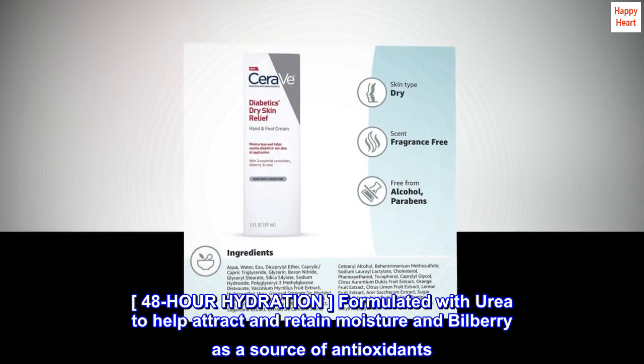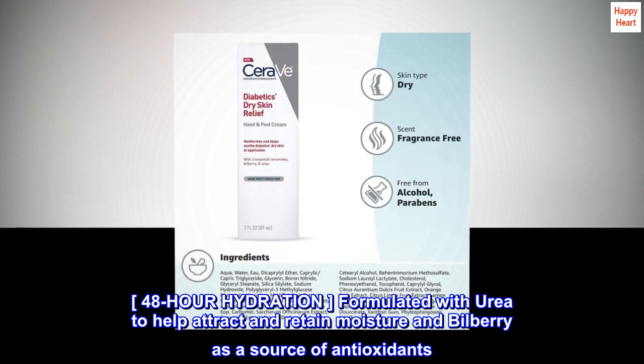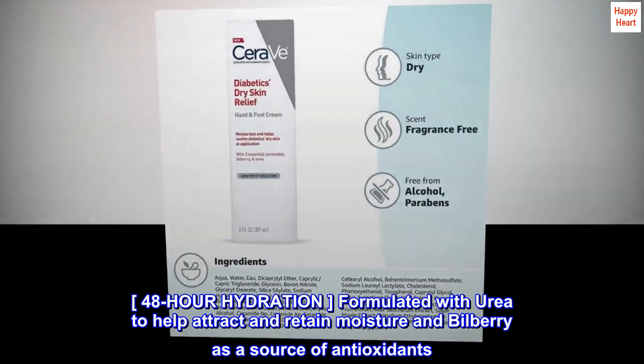4-Hour Hydration. Formulated with urea to help attract and retain moisture, and bilberry as a source of antioxidants.